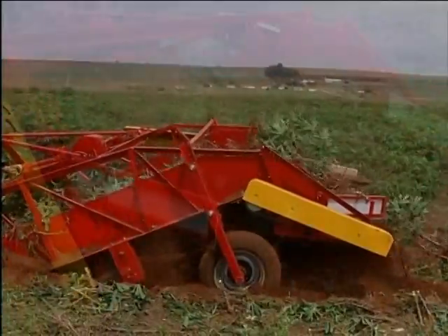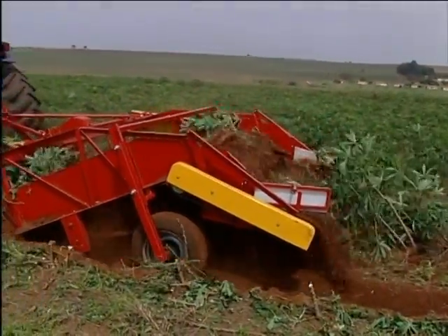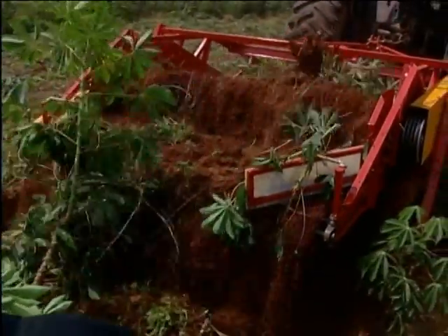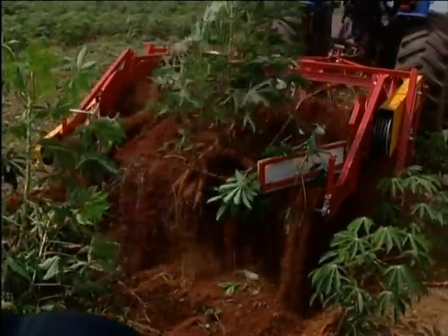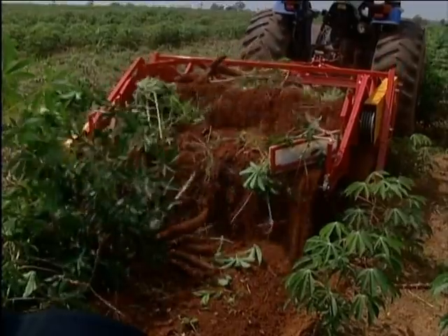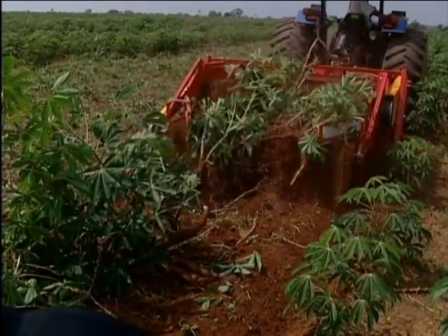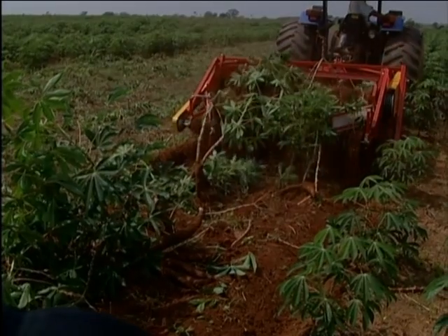Depending on the planted variety, binding uprooter WH-15 can pull out the cassava without it being necessary to prune the foliage. Renipman also has planters for two, four and six rows.